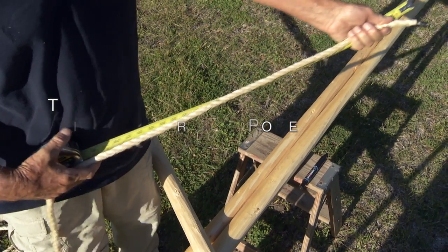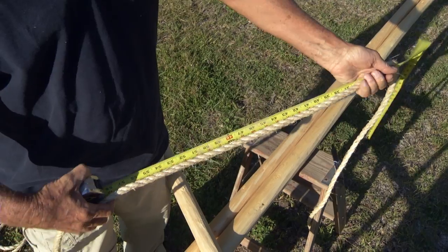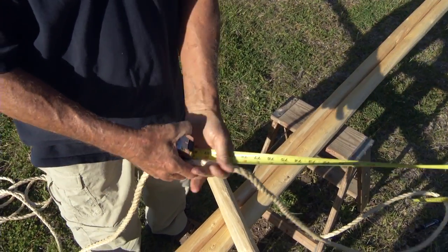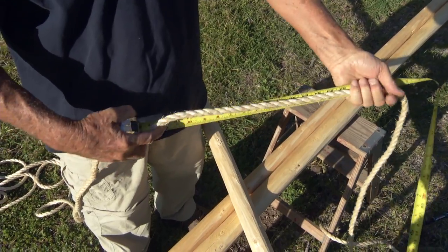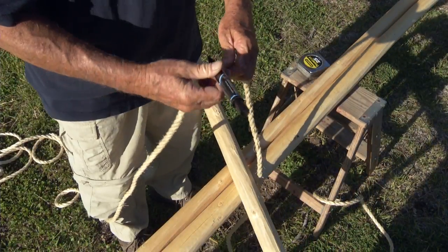Take your 45-foot long teepee tie rope and measure 8 feet off one end. Place a mark there after you've made your measurement. This is the amount of rope that we will need to tie the tripod.